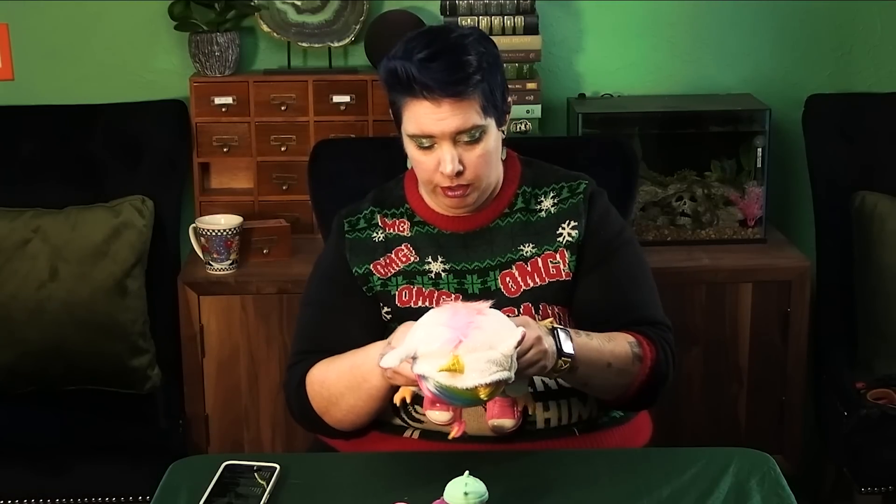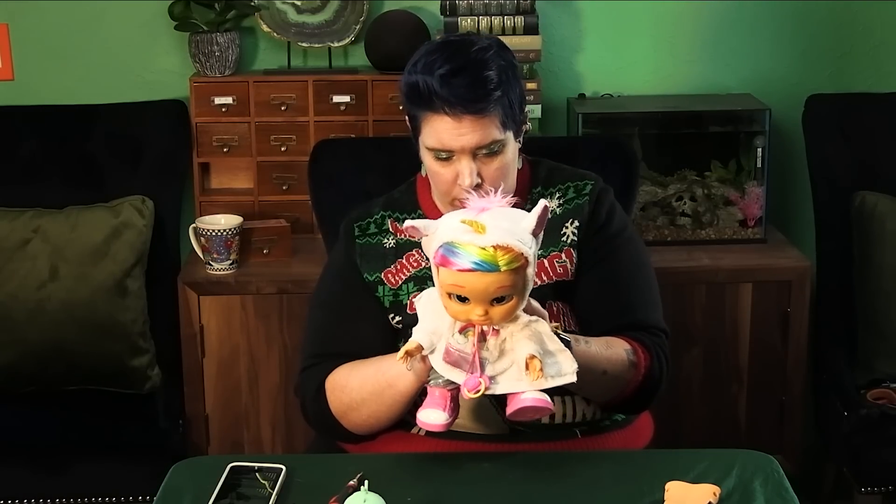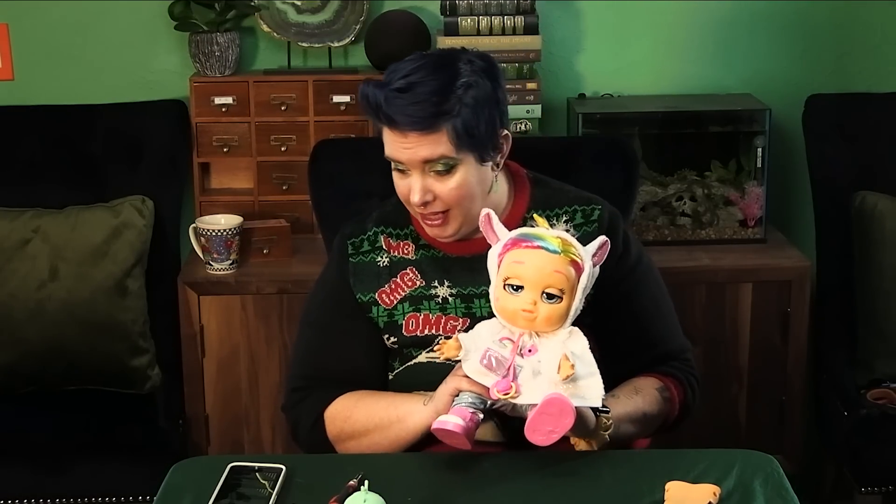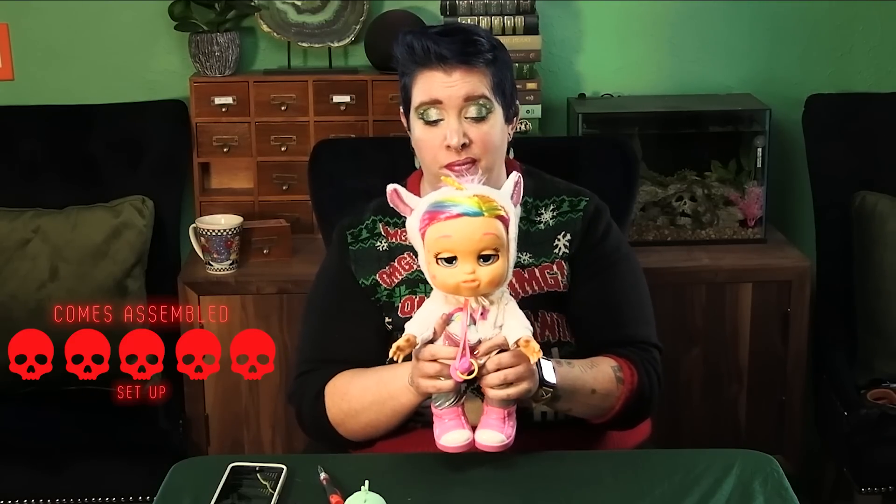Okay, set up. I think all she needs is batteries, and that compartment is back here underneath her shirt. You do have to pull her little baby drawers down, and I need the screwdriver — there are three screws to her battery compartment. Oh, and she comes with batteries! Probably could have turned her on and found that out for myself. So for set up she gets five stars: she comes assembled, and when you first take her out of the box you don't even have to change your batteries straight out.